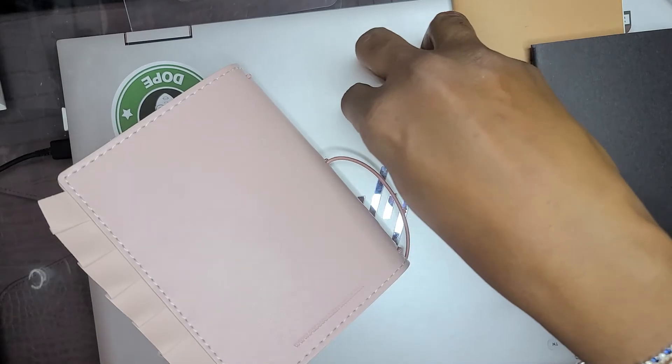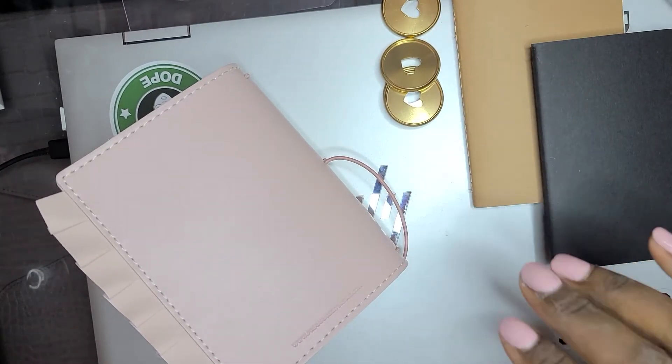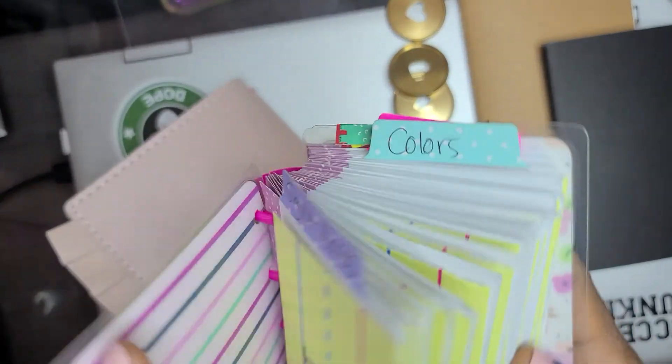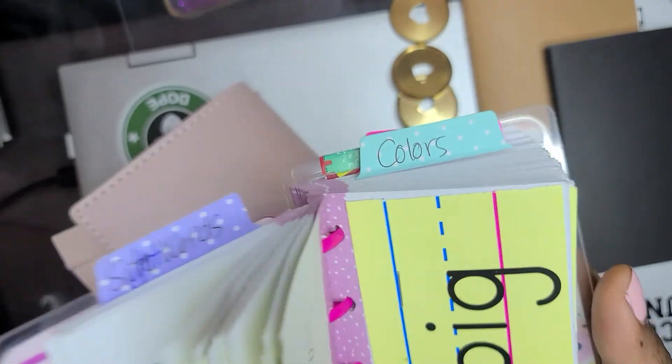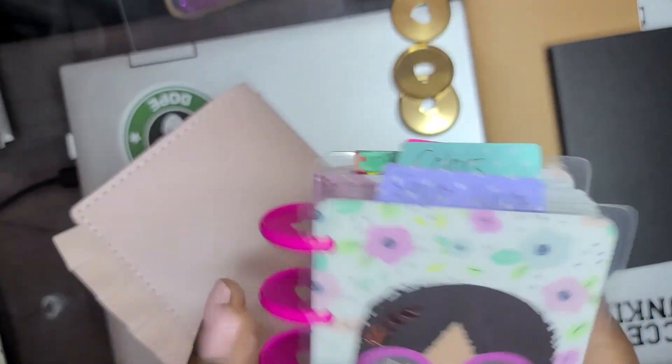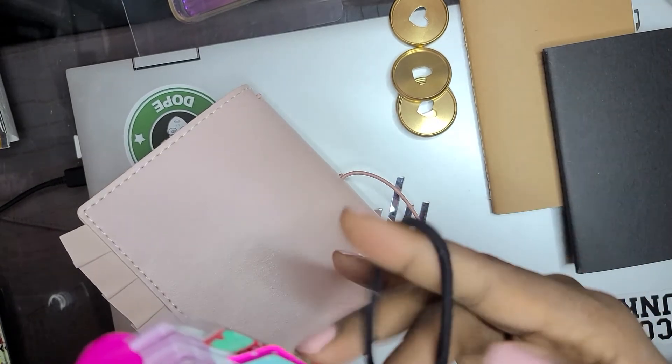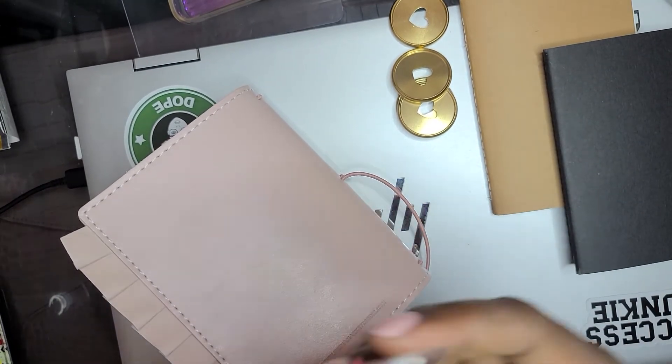This is what a classic size micro mini looks like, because I use this for homeschooling my sons with the sight words. I put it on classic size because I knew that it was going to be a lot. So that's what that will look like.